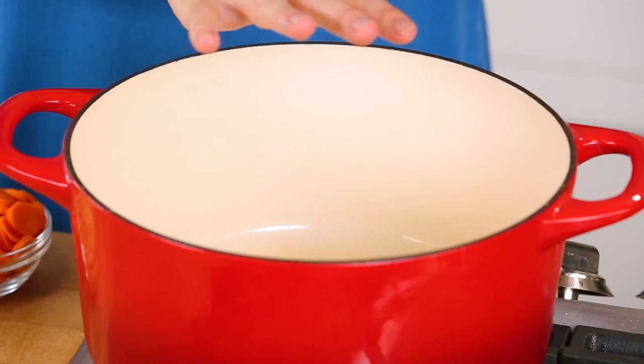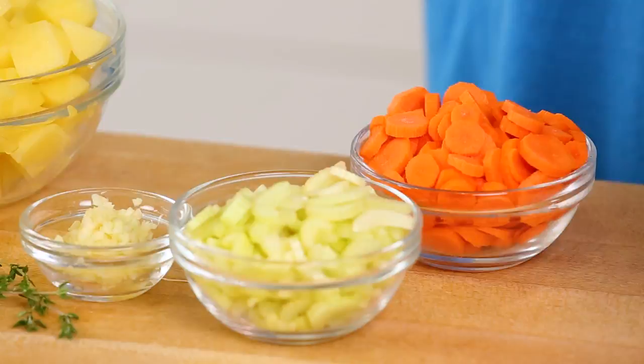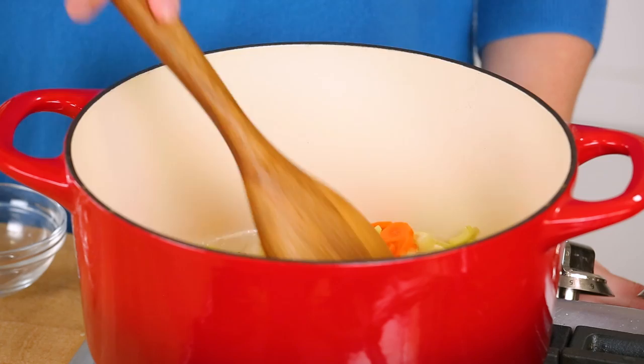Soup season is my favorite season when it comes to food, so I am so excited. I've got my nice big soup pot on the stove, and honestly once my soup pot is on the stove it basically doesn't come off until spring. In my nice big soup pot I've got a little bit of oil heating up over medium high heat, and just as soon as my oil is nice and hot I'm going to start adding my classic mirepoix — that's a fancy name for basically onion, carrot, and celery, the base for any great soup. I like letting my veggies cook for about three to four minutes just until they start to soften.